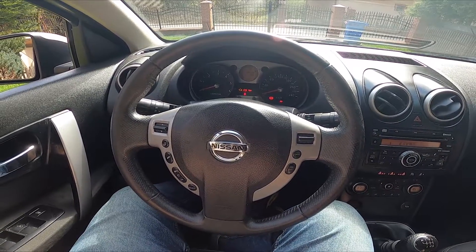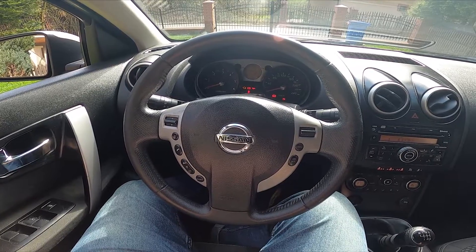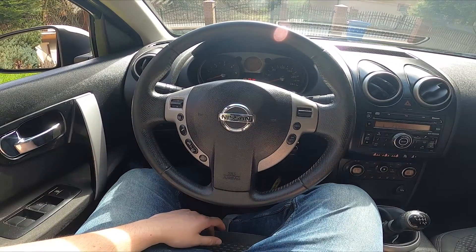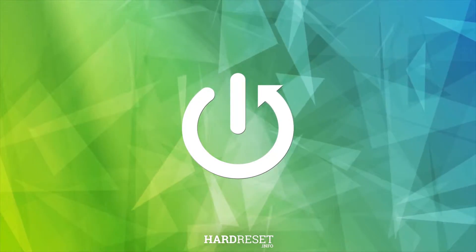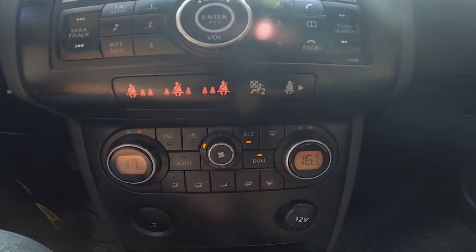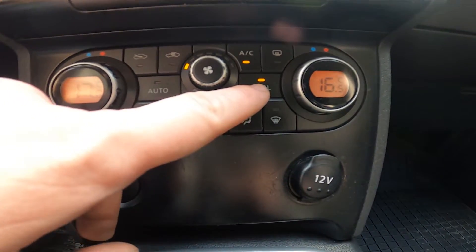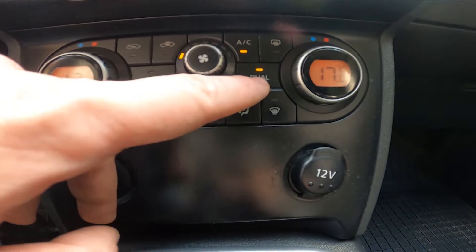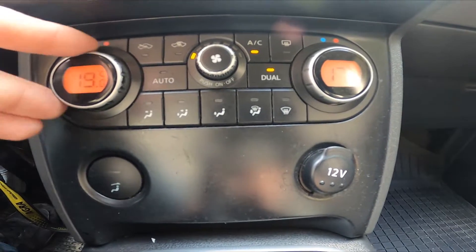Hello, today I'm in a Nissan Qashqai. In this video I'll show you how to synchronize and desynchronize airflow. Take a look at the center of the car — right here we've got this panel. To desynchronize airflow, simply press this button. Make sure that the dual LED light is on. Now airflow is desynchronized.